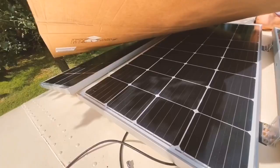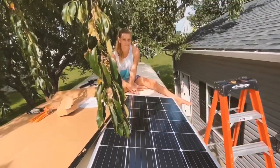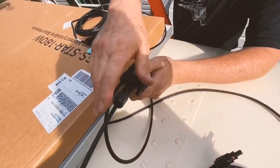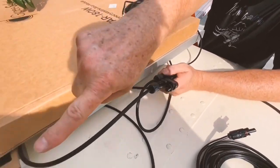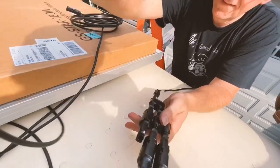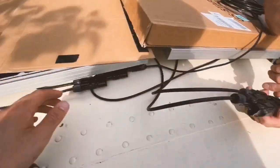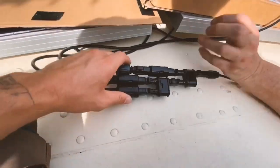We have all three panels — all three panels are hooked up. So these are all the grounds. These are the fuses, and then these positive ones get connected into the fuse. Like that? Yep. And then this one just has to stretch all the way. So we're going to tie these up and hide them underneath.